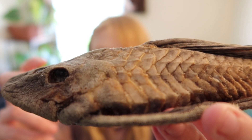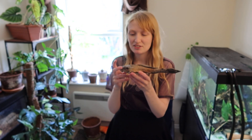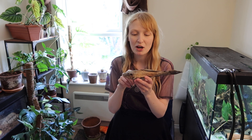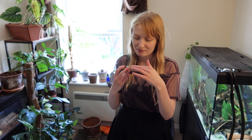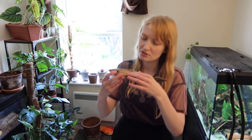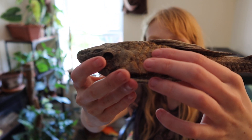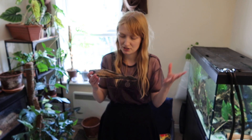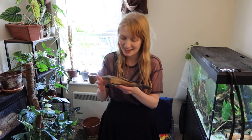These odontodes on the gill opercle are present in many species of Loricariids, though not all — I believe Pseudorinelepis or Rinelepidae, L95, don't have these on the gill opercle as much. The whole body is covered in these dentine odontodes — these external spikes. You also get keels, which are these structures here, really well shown in Acanthicus and Pseudacanthicus. That's where these dermal plates spike up a bit.